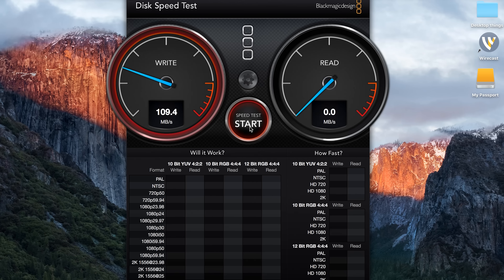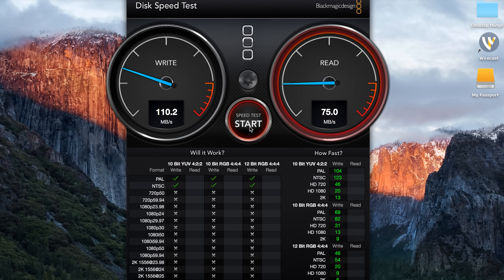For this unique product, we wanted to test its basic abilities and see how they perform. So let's start off with the data read/write speeds. Using Blackmagic Speed Test, we saw a write speed of 880 megabits per second, and for its read speed, we saw 904 megabits per second.